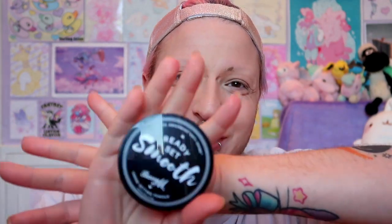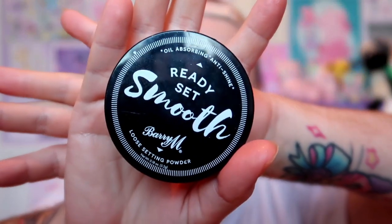So next is setting powder from Barry M — just a pretty standard setting powder. I don't really understand how it works because it's got little dots in it and it's really hard to get out. I guess that's the point — you don't want to put on a whole bunch and cake your face in it. But look, I don't pretend to know anything about makeup. I just do what I've been doing for the last few years and it's been working for me.